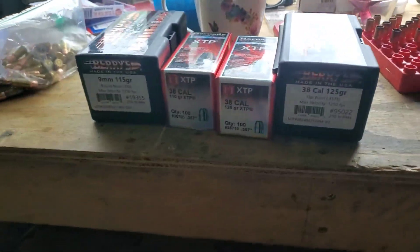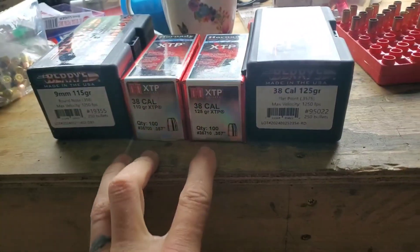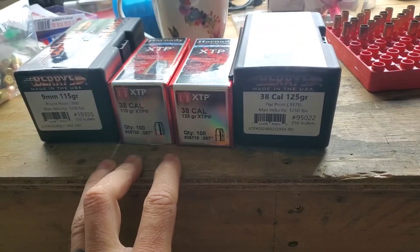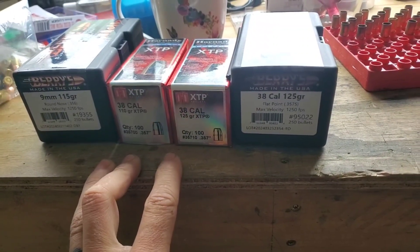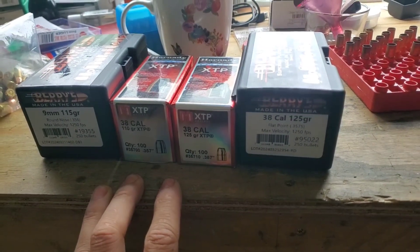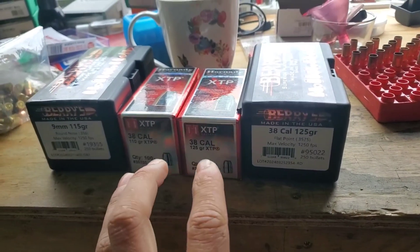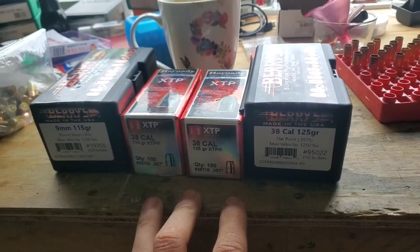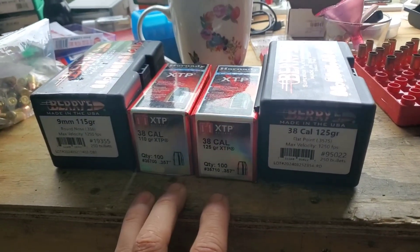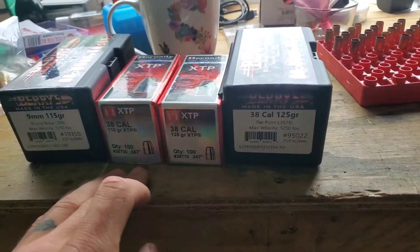I'm going to do a video today. I've been watching a couple videos about tight group powder. It's pretty much become my favorite pistol powder. I used to use a lot of Unique and I switched to tight group because there was no Unique on the shelves. It really has been a good performer for me. It's really clean and really good in all the short barreled pistols that I use. It's completely burnt before the bullet's even out of the cartridge, but that's an engineering question I've been through in another video.